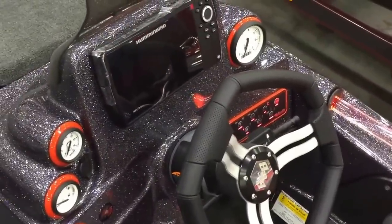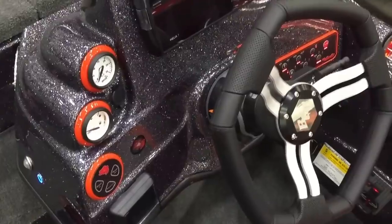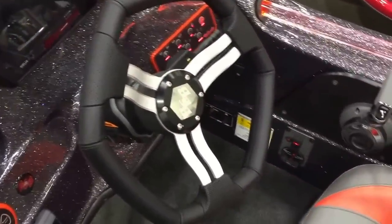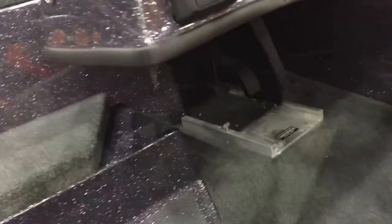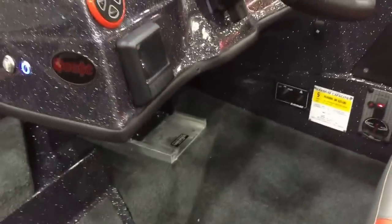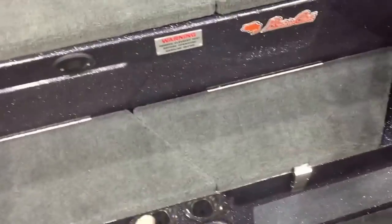Here's the console with the Humminbird Helix 7 flush-mounted in the dash. The Radiance package gives you the Rage Red trim on all your gauges and touch pad. Underneath the console you'll have the G2 hot foot. The evolutionary G2 is the only engine on the market where you can use your hot foot or throttle control and switch between them.